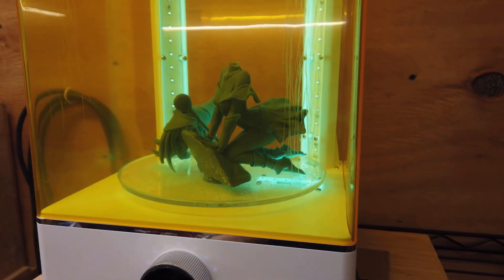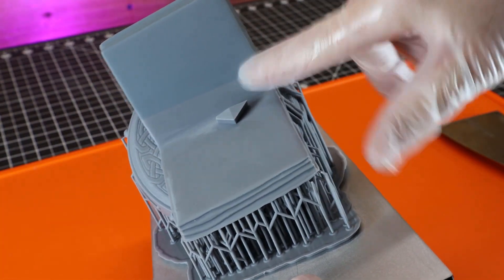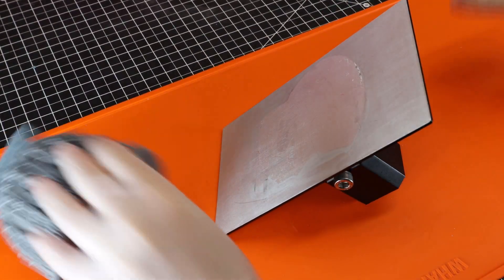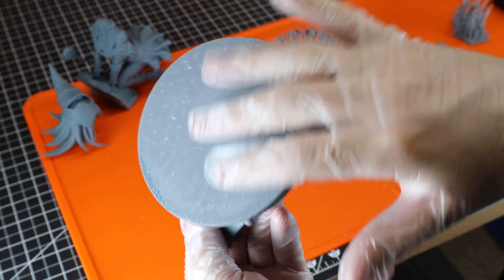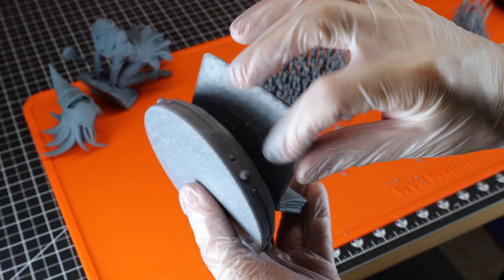With all the supports removed, I can start curing this and start working on the base part. As you can see, there's a color change, and that is due to me running out of the 8K resin, so I had to switch to a different one — and then the last bit is done in 8K resin, so it's a mix of 4K and 8K. Getting this off the build plate this time was a chore — it was really stuck. Here it is with all supports removed and it's looking pretty good, other than the little pock marks from the supports, which can be fixed by filling them in and sanding.